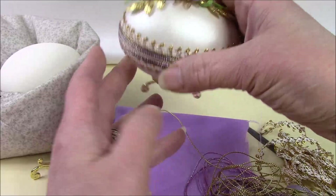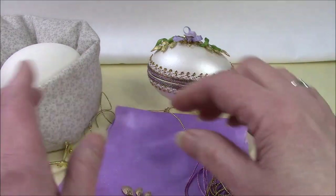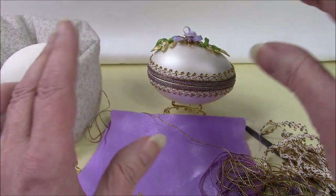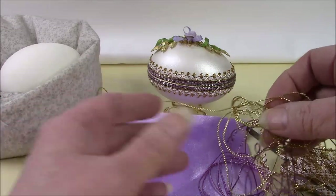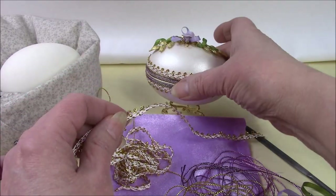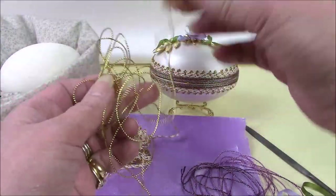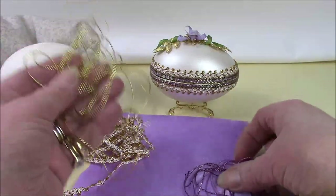Rather than going through all the techniques now, I'm just going to show you how to file the egg and get you started on that. At the end we'll put links through to my YouTube channel where you can watch the other processes — the painting, the lining, the hinging, and everything else associated with making this egg. The lining fabric is trimmed on the inside with a lovely looped braid, which is also used on the outside. We then trim the cut edges using a fine gold cord, and there's plenty of this in your kit.